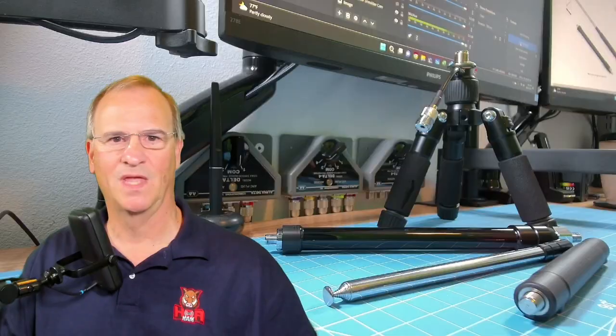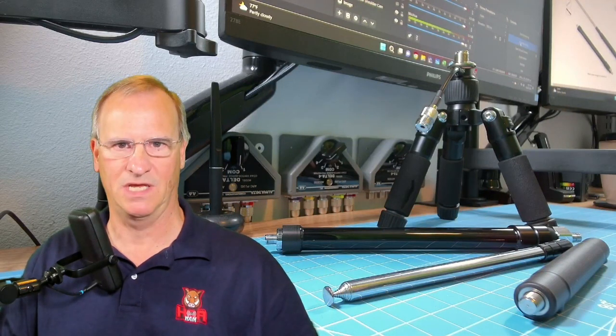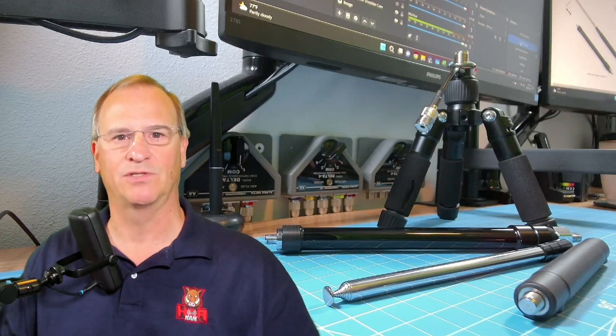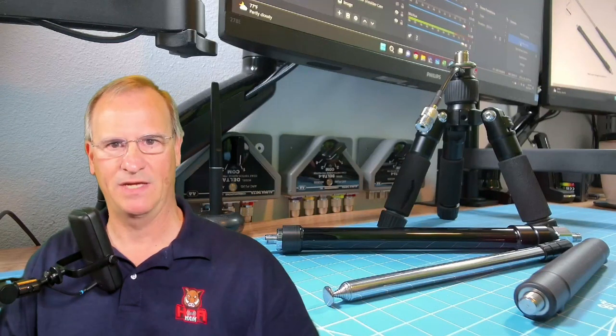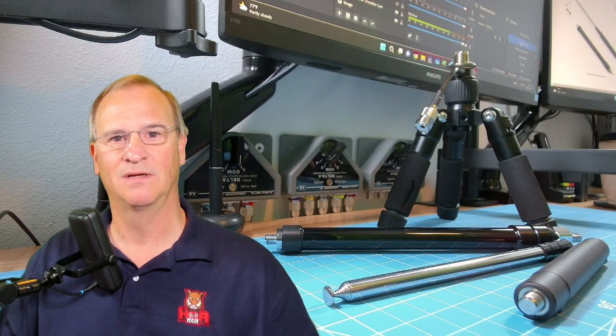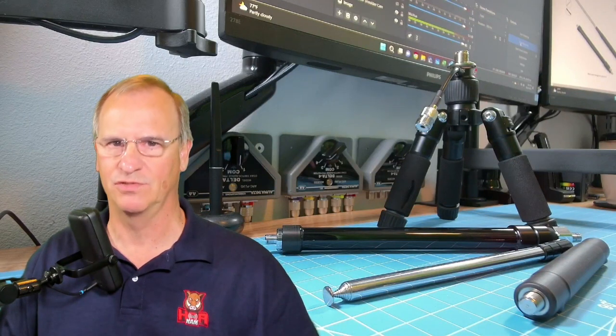We are in fantastic shape. No damage to the FRP - fiberglass reinforced polymer. The sliding mechanism works the entire way and it holds. No damage to the whip. It's official - the Gable GRA7350T Lightweight HF Portable Antenna graduates to the HOA Ham Lightweight Go Bag. Notice the emphasis on Lightweight Go Bag, because of course I have more than one that we'll talk about in the future. Hope you found this useful. Talk to you soon, friend. 73.